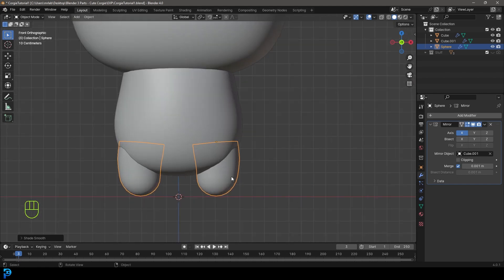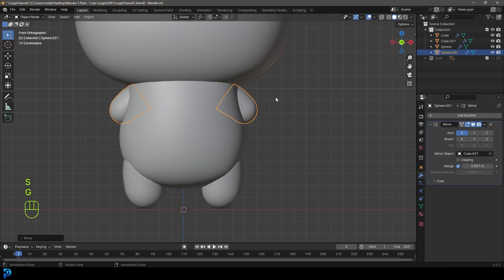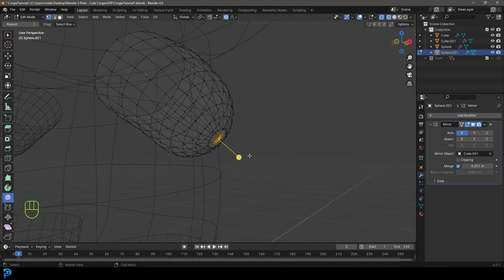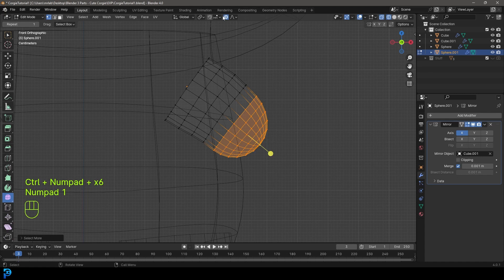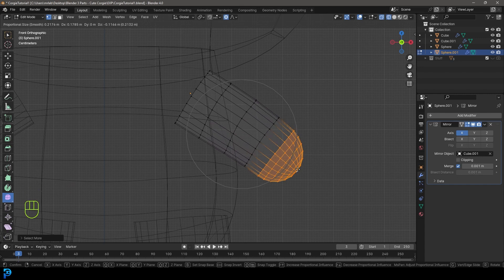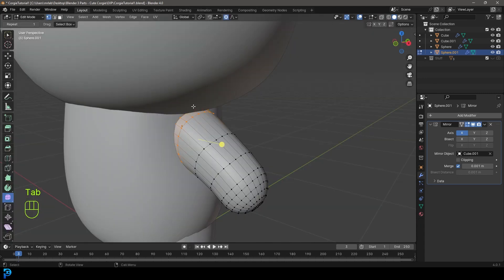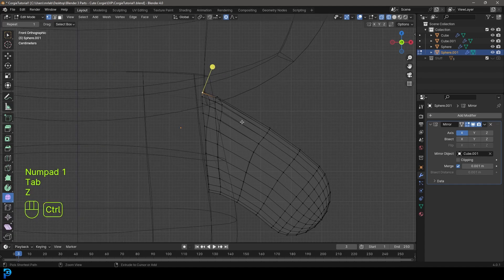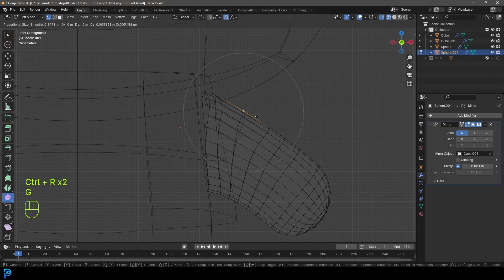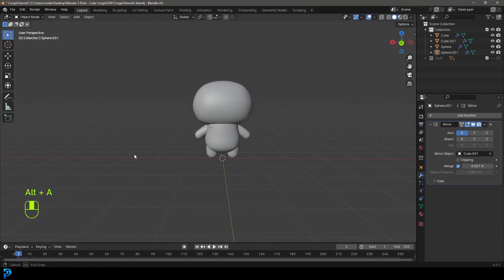To make the arms, grab the leg in the front view, go Shift D to duplicate, move it up, R to rotate, S to scale, and bring it in here. Tab into edit mode, select this vertex at the end, Control Plus to grow the selection a little bit. With proportional editing, go G, shrink the falloff, and bring this arm out about this much. Shape it a little bit. You can make the arms as long or as short as you want, and shape the shoulders however you like. Add in some more topology with Control R, double-click. Remember, we're not animating this, so we're not thinking too much about rigging — something simple is all you really need.